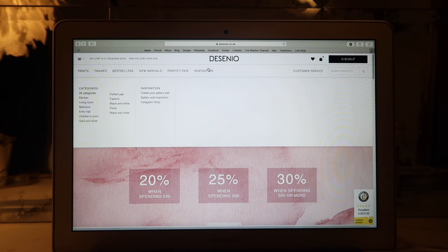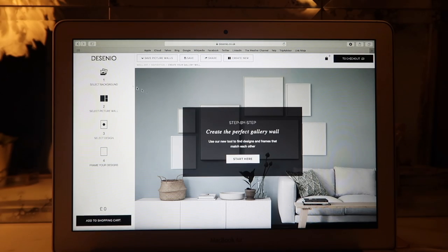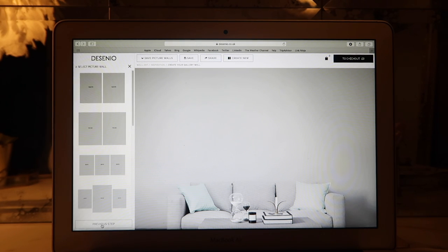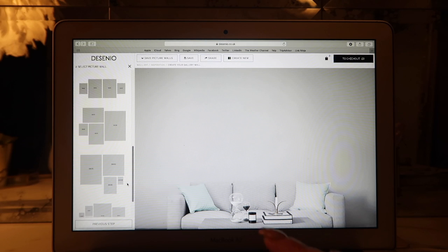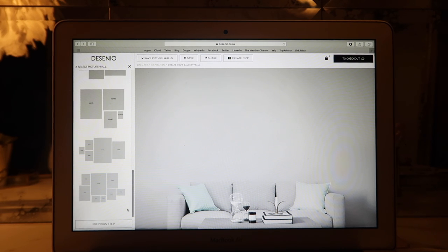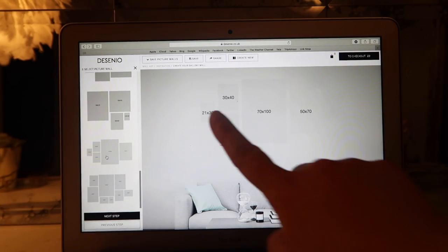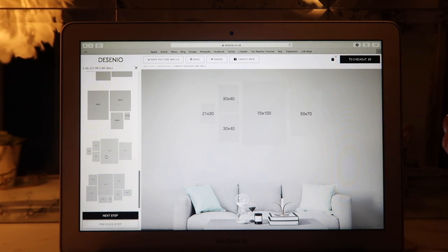I've just headed to the office and I'm going on to my laptop to check the layout of the prints using one of the templates on Desenio's website, to cross-reference it before I start putting them on the wall. This is Desenio's website — if you go to the inspiration tab and then hit 'create your gallery wall,' you can go in there and select a background, hit next step, and choose how many prints you want and what layout you'd like. For mine, I went for a huge big one in the middle, two smaller 30 by 40 ones, and then a 21 by 30 here.